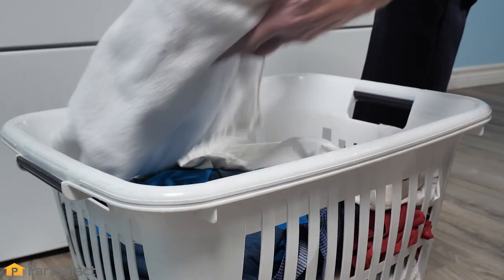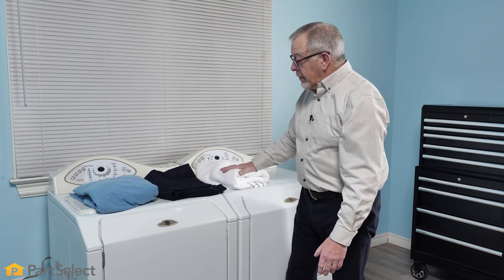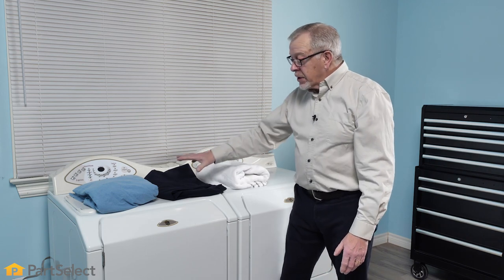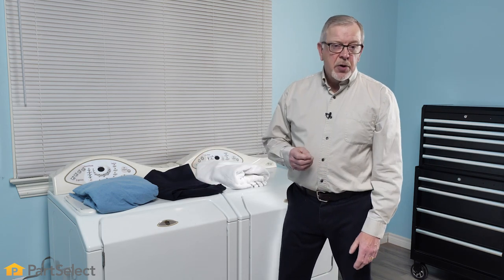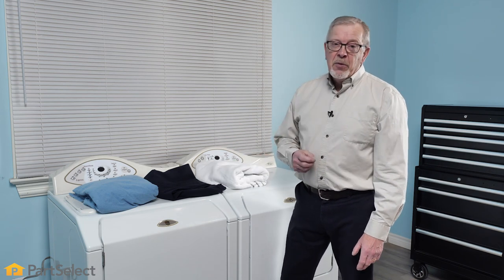Typically we're going to have some white items as well, and we obviously don't want to mix those two together. If you launder a white item with a colored item, there's a pretty good chance you're going to get some dye transfer, and eventually those nice white towels will become gray.